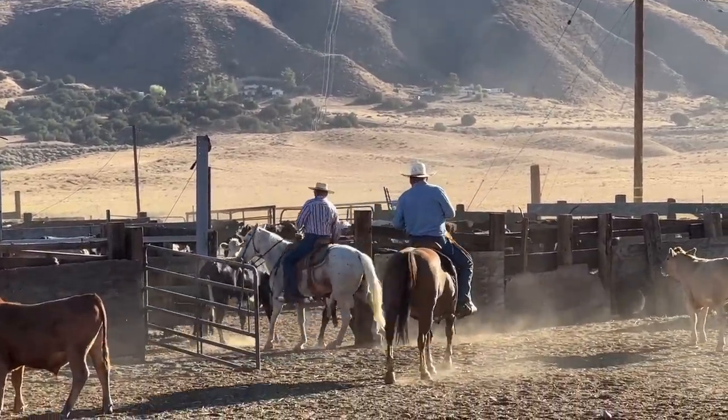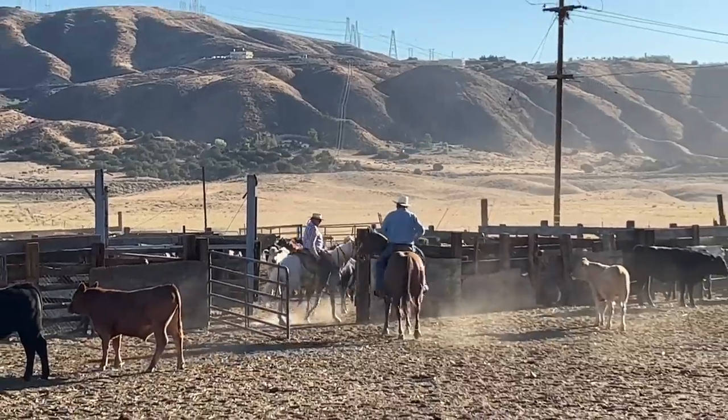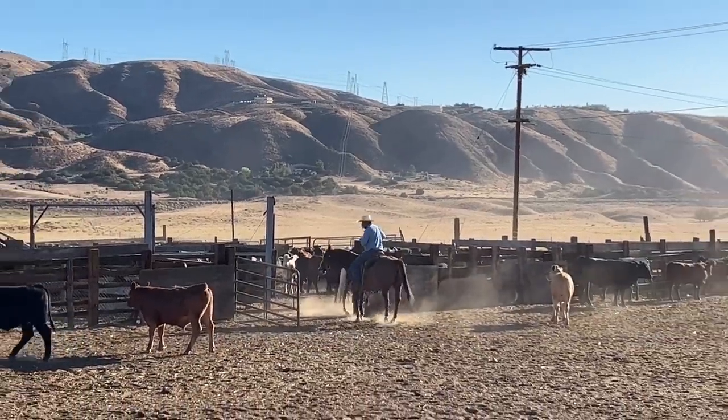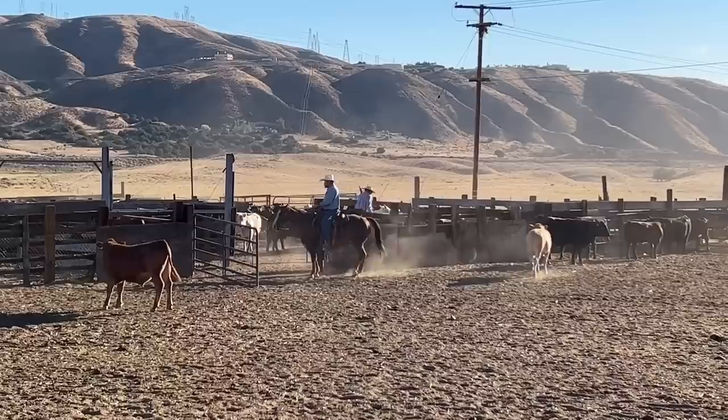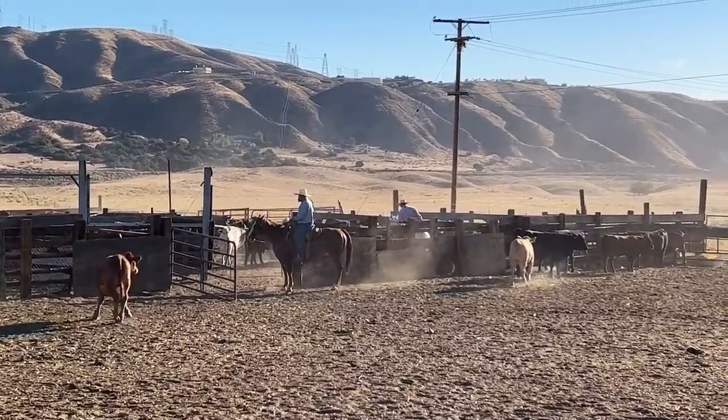My goal as a cowboy when I was riding for outfits was that when we got to the corral, if the boss would ask me to stay on my horse, that means I did good. What you're watching now is called fence weaning.